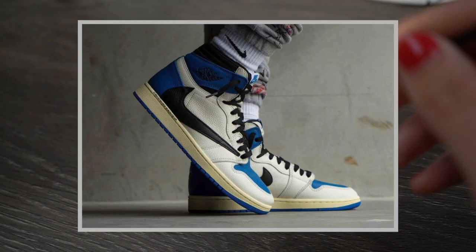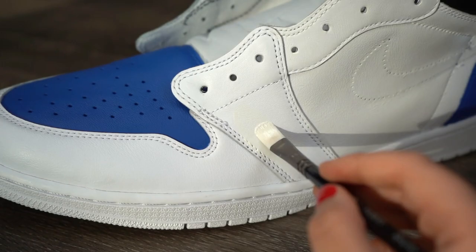The uppers are more of a cream white, so I mixed in a tad bit of beige for more of a retro-looking white, and I'm just going to apply about two to three coats in all the white areas.